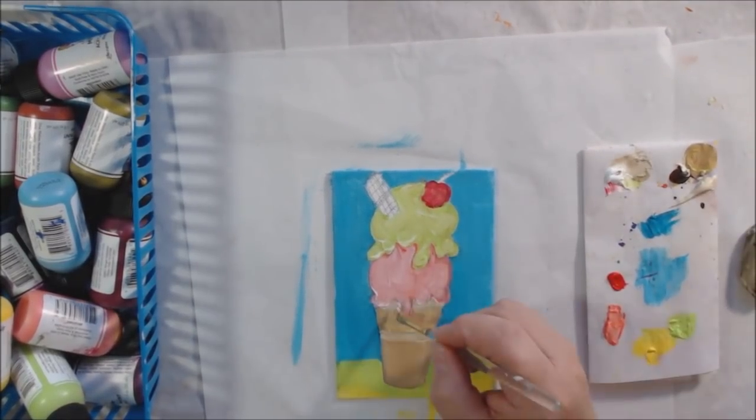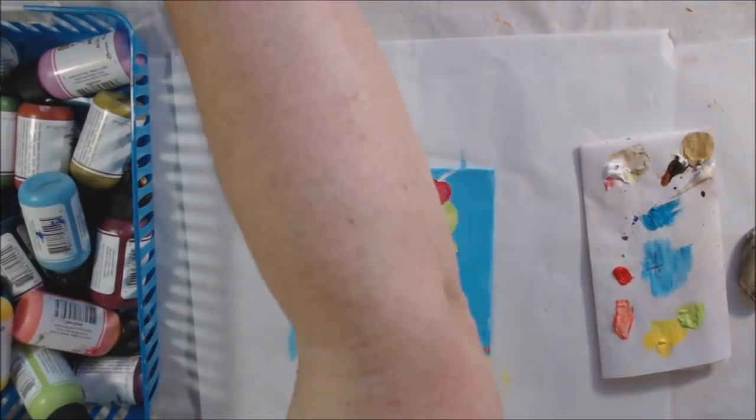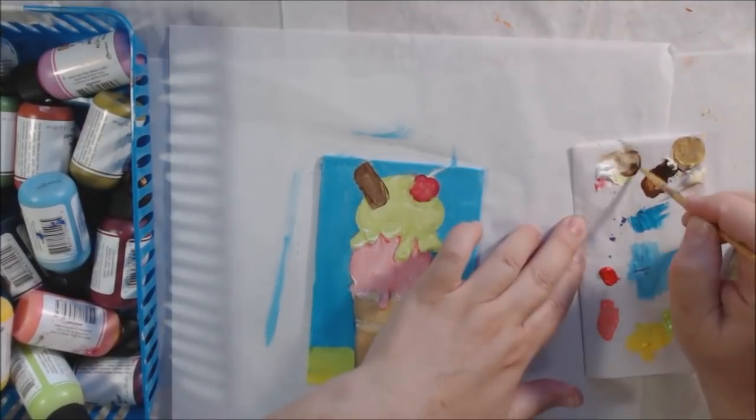I don't tend to do just acrylic painting — there are lots of people who do and they do an awesome job, way better than I ever could. I like to do collage. I like to glue paper to things. I like to have all kinds of papers with pattern and variation of color and then glue them to things — it's what I do.